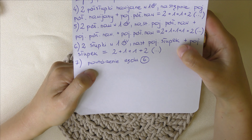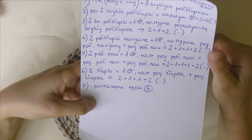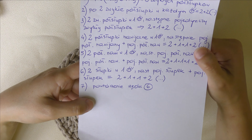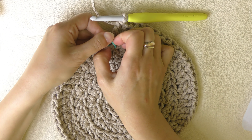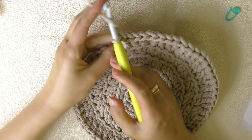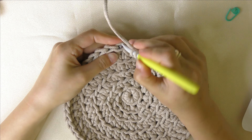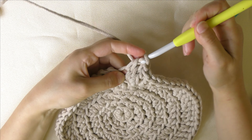Powtórzenie rzędu szóstego przy sznurku 3 mm. Tam w tym drugim schemacie jest zupełnie inaczej. A więc rozpoczynamy pracę od dwóch słupków w tym pierwszym oczku. Wbijam się w niteczkę z tyłu. Dwa słupki.